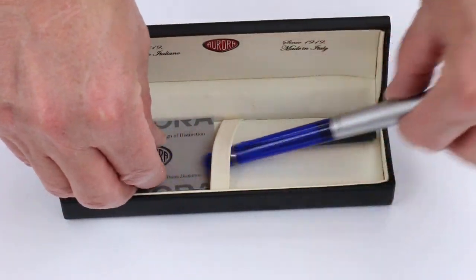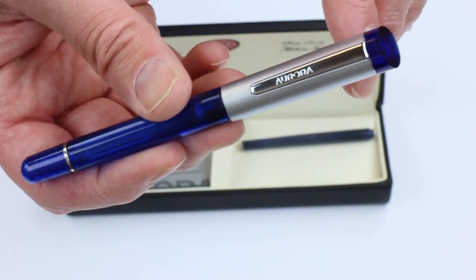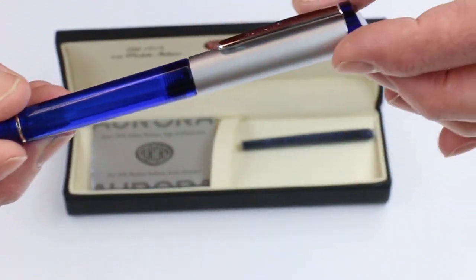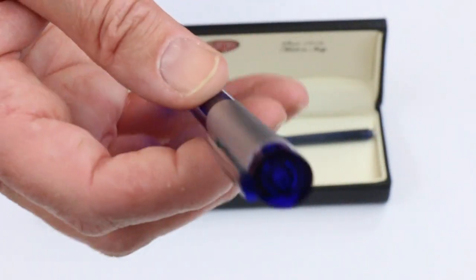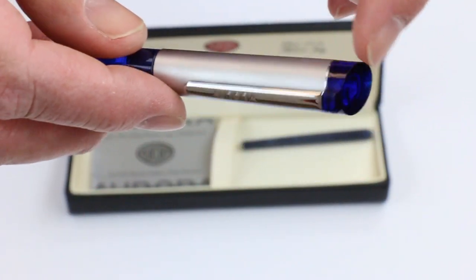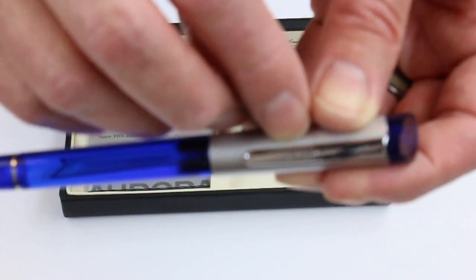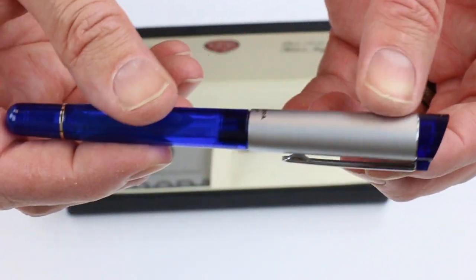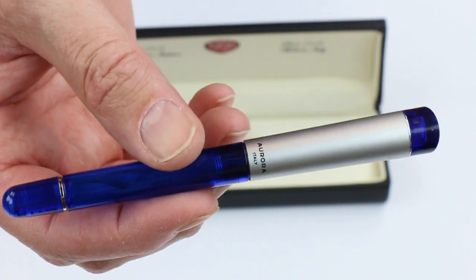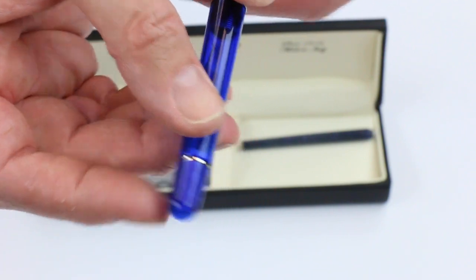The Aurora Kappa fountain pen has a tapered design on the cap, while the barrel is pretty much straight but the cap gets wider towards the top. The very top of the cap has an angle to it with a resin finial at the very top. There's a chrome colored clip with Aurora engraved on it, a matte finish silver color, with 'Aurora, little Italy' on the bottom of the cap. The very bottom of the barrel has a small silver colored ring.